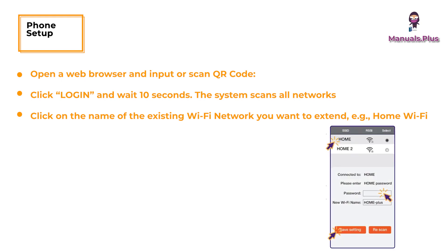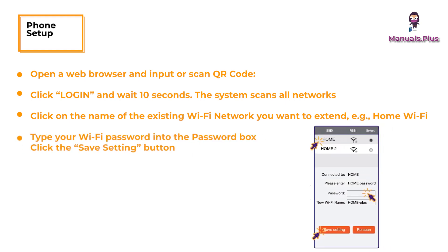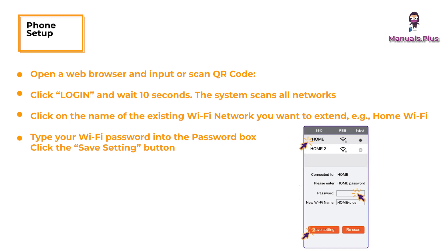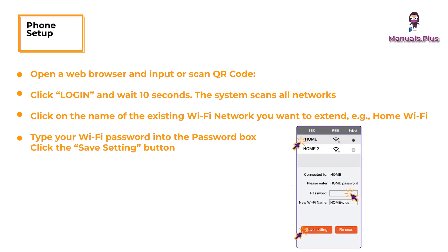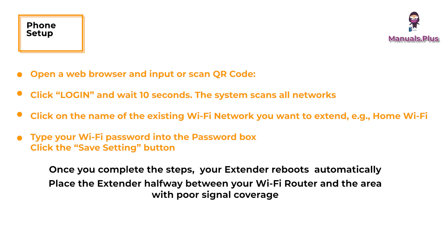Click on the name of the existing Wi-Fi network you want to extend. Type your Wi-Fi password into the password box and click the save setting button. Once you complete the steps, your extender reboots automatically. Place the extender halfway between your Wi-Fi router and the area with poor signal coverage. The extender's default name is your Wi-Fi name plus, and the password remains the same as the existing Wi-Fi router's password.